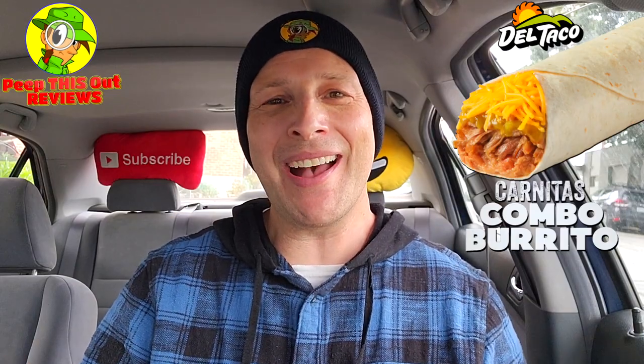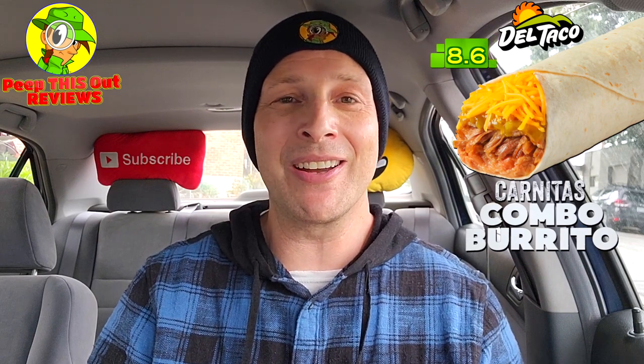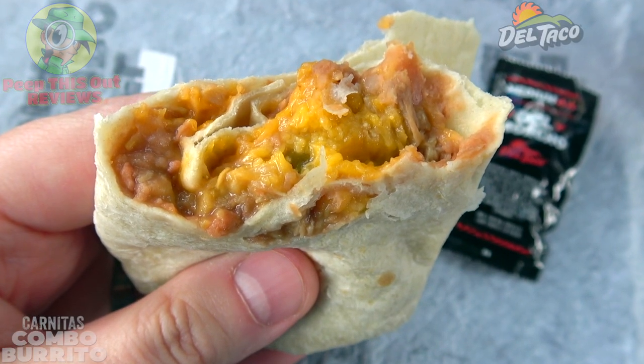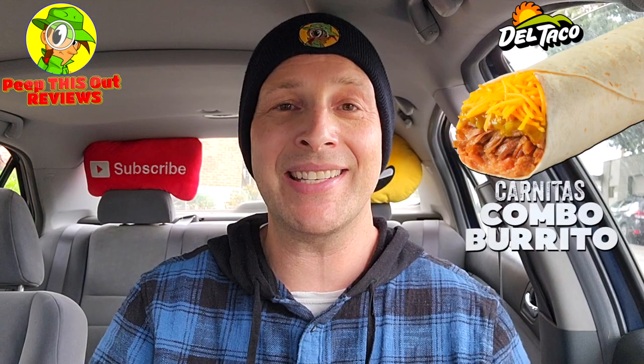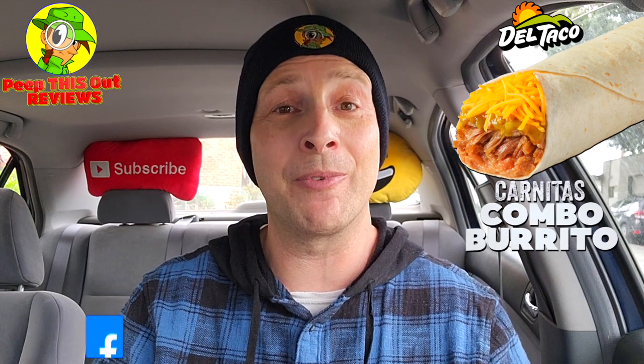I had a feeling I was going to dig this one, considering the ingredients list, and the score you're seeing on screen reflects that. The only thing that kills it slightly is the price point — $4.99 is a little high — but at the same time you're getting a very solid quality amount of that shredded pork action. I'm so glad it's back on the menu. The combination of the green sauce and your hot sauce of choice — very very tasty. Definitely give this one a go if you've got Del Taco in the area. It's worth your time, really pretty good.